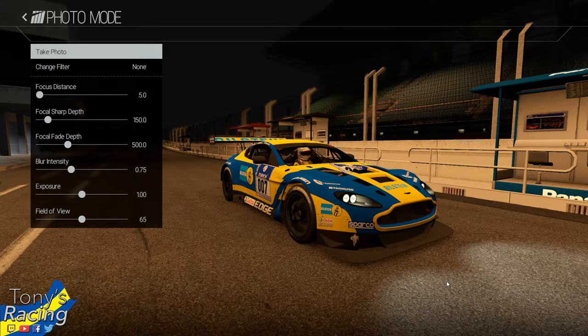Hello and welcome followers, subscribers, and other racing fans. Today with another episode of Setup 101 — and a long episode — we will be tuning the Aston Martin Vantage V12 GT3 at Zhuhai. My Chinese friend was just here and told me it's pronounced 'Zhuhai' — something like that. I hope I pronounced it correctly now.